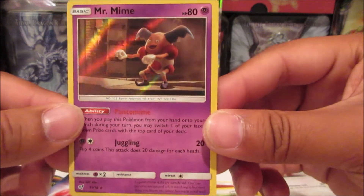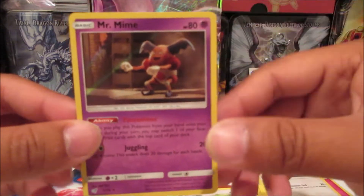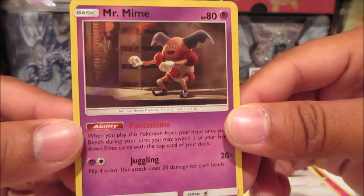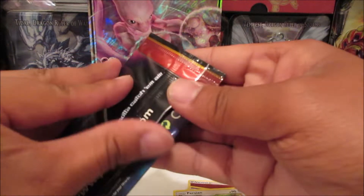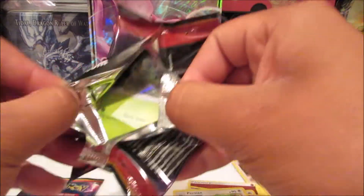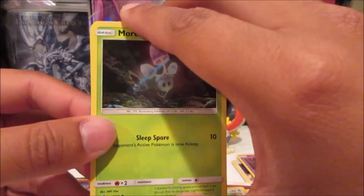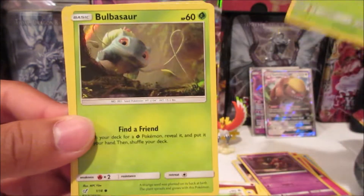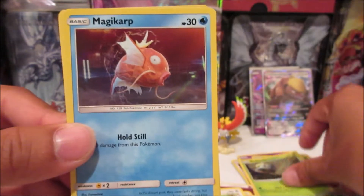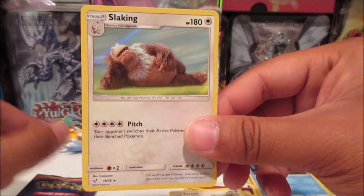Oh my gosh I love this scene — yeah that scene was hilarious and obviously from the trailer. Mr. Mime. Alright, we got Morpeko here. I'm gonna take that code — I want to see what I get online too, hopefully I can get a Charizard or a Mewtwo, that'd be really cool. Morpeko, Bulbasaur, Magikarp, and a Slaking. Slaking just chilling there.